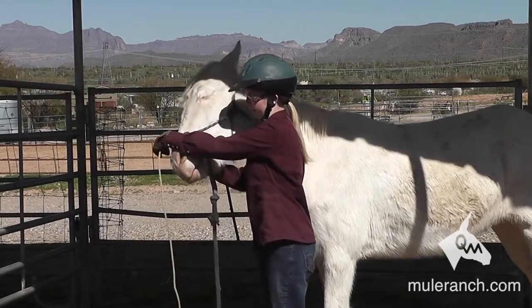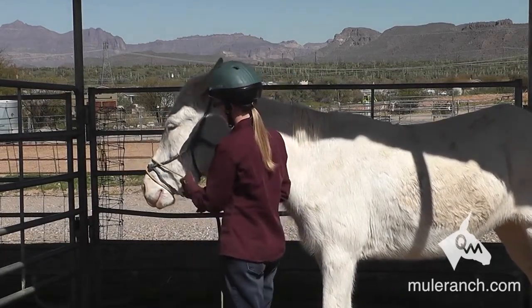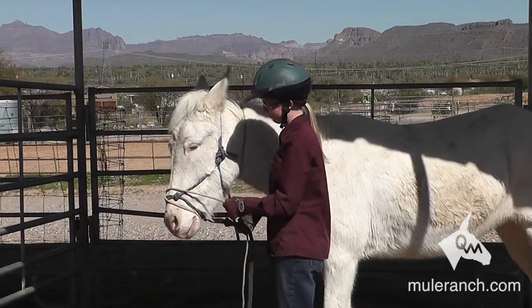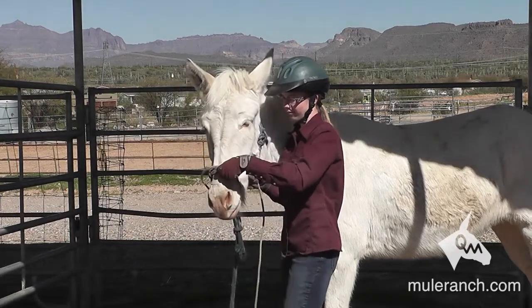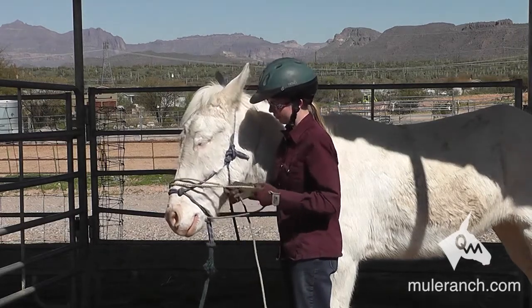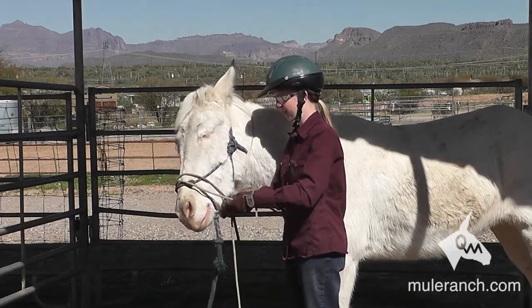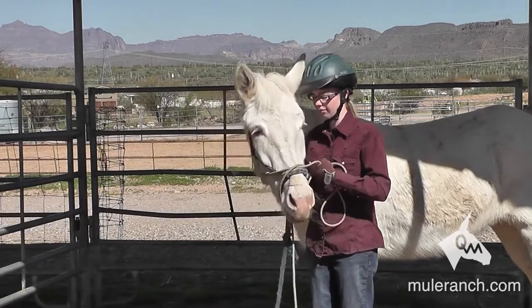She makes every move with slow, even movement. Even there the mule kind of stuck his nose out like he was wanting to try to help her get that rope on, which is good. Now as she starts pulling the slack up to go over the ears, we want to remember we want a lot of slack. Notice how she's using her hands in such a way so that she can keep the slack and add slack.